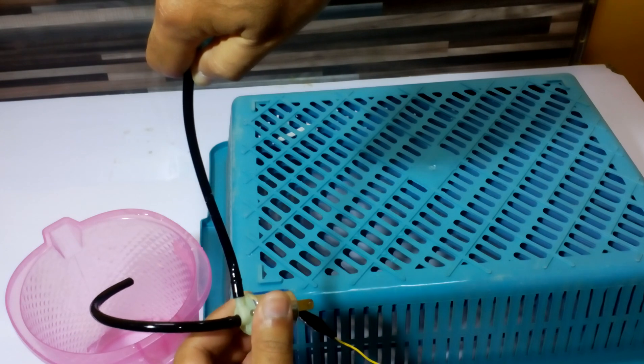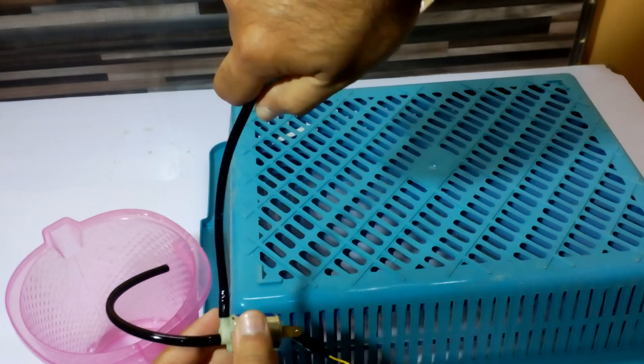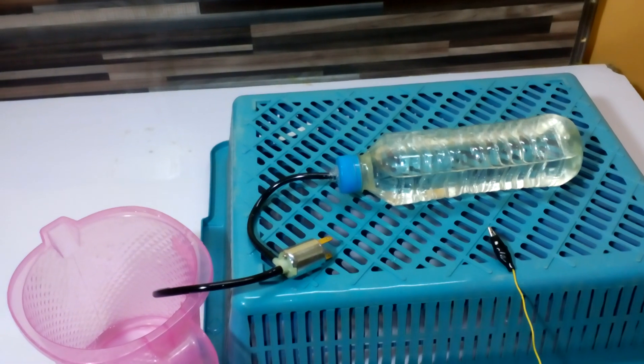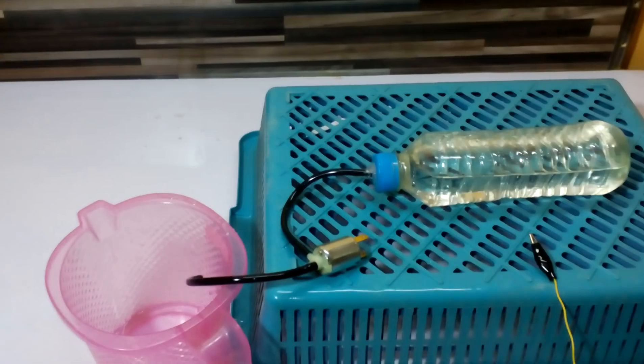As soon as the switch is off, the current stops flowing and the water flow is off. That's how it works — the basic operation of the solenoid switch. It can be useful for watering plants.